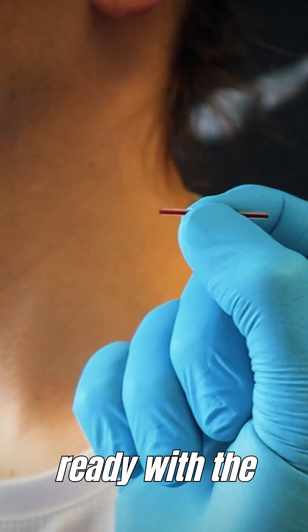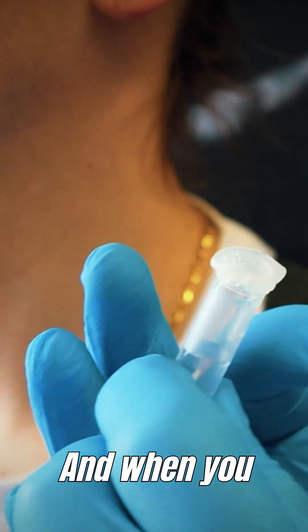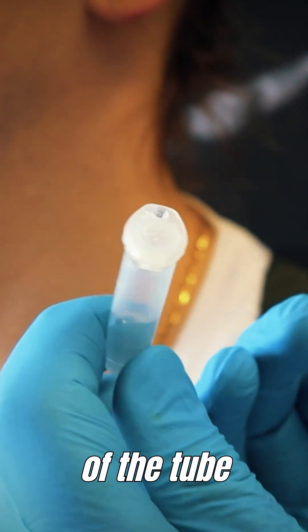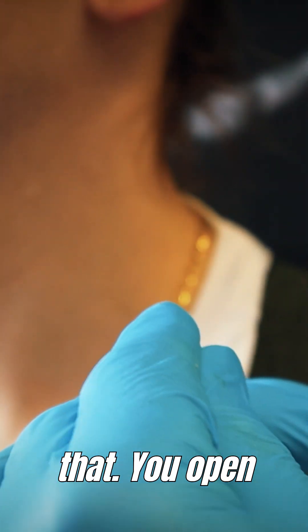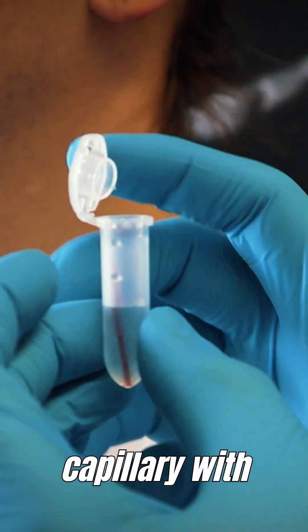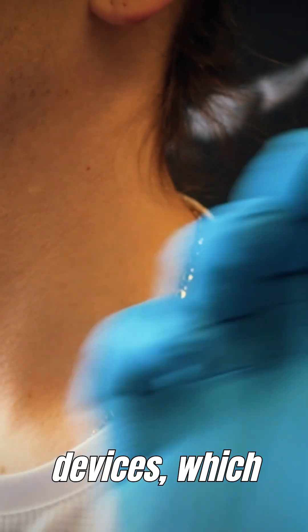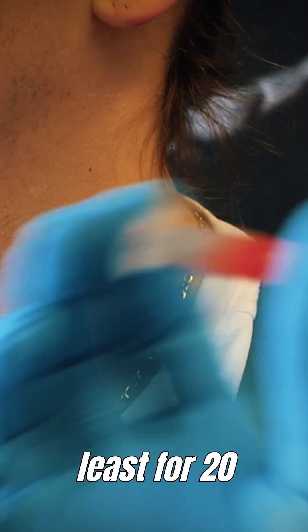Once you have your capillary ready with the blood, you need to insert it in one of these tubes. Before opening, ensure there is no liquid on the top end of the tube because it might spill out when you open it. Open it carefully, insert the capillary with the blood, close it, and shake it. There are professional shaking devices which are recommended, and if you don't have one, shake it for at least 20 seconds.